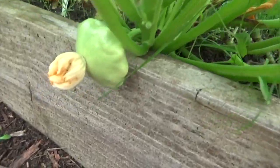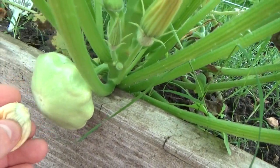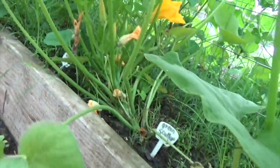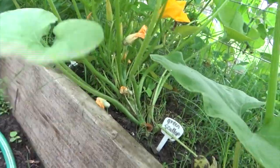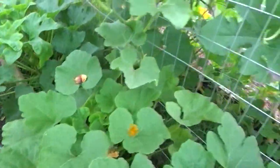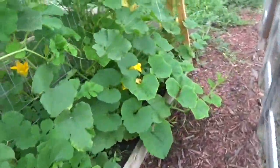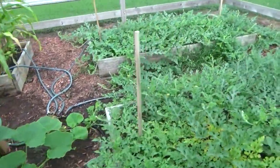We have another little scallop squash forming here — you can see the bud on the end of it. Quite a few more are starting on this one, though none are forming on that plant over there. I wish I would have brought a little bit of organic phosphorus, like some bone meal, to help it along.